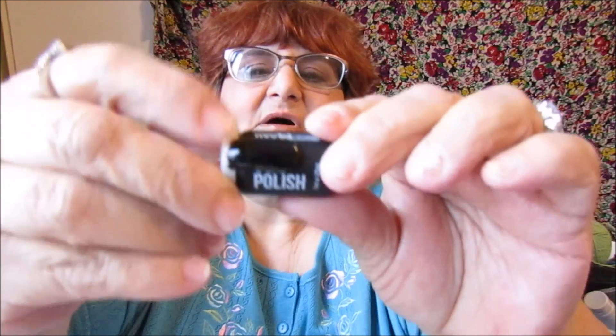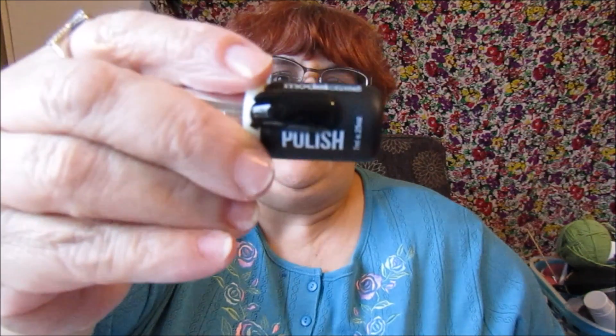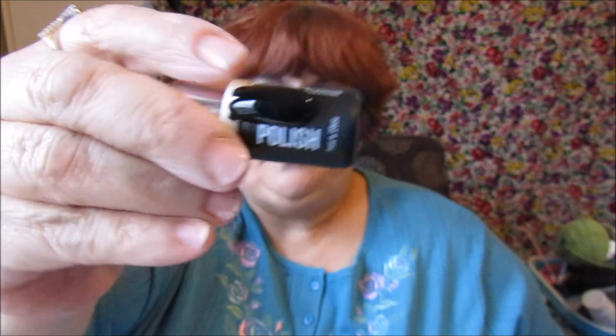Another Model One polish I got is number 8010, and this is black — it's really pretty. That is one coat of polish and then one coat of top coat.